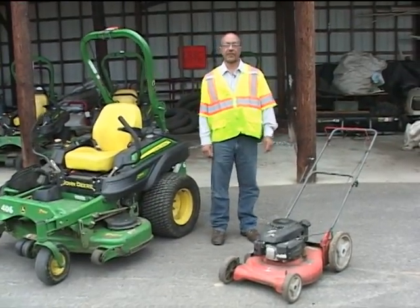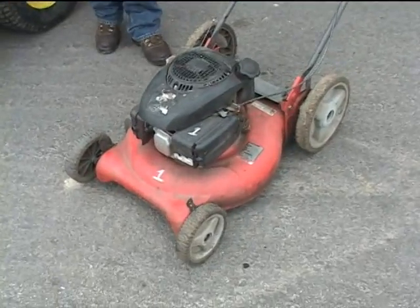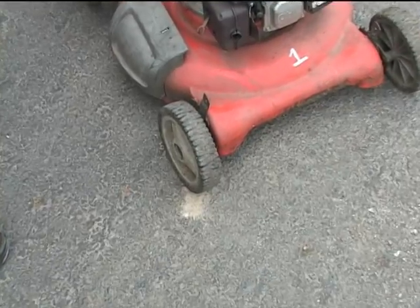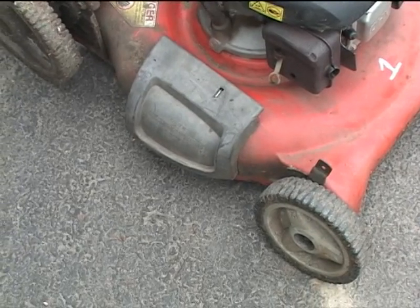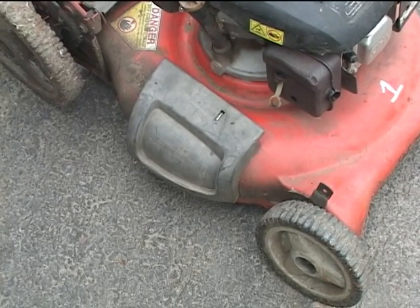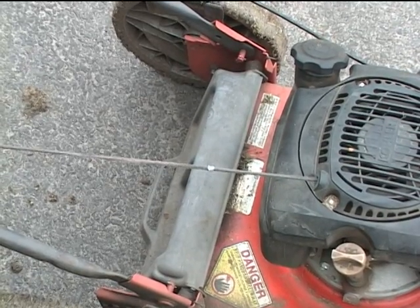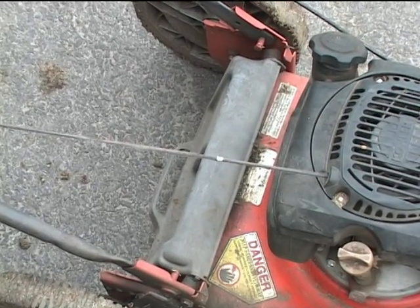We also use push mowers out in the field, and we do the same inspections on those as well. We check the tires — with push mowers they're basically all plastic, so we look for any cracks or damage. We then move to the discharge guard. With this mulching-type mower, the discharge is completely closed to block the grass altogether, and we make sure it's properly attached and in good working condition. At the back of the mower there's a guard where a grass catcher can be attached. If we don't have the grass catcher attached, we make sure the guard is all the way down and tight against the back so no debris gets thrown back at the operator.